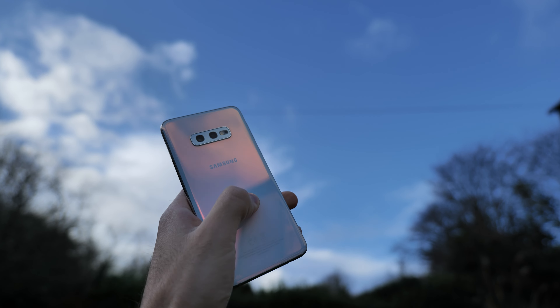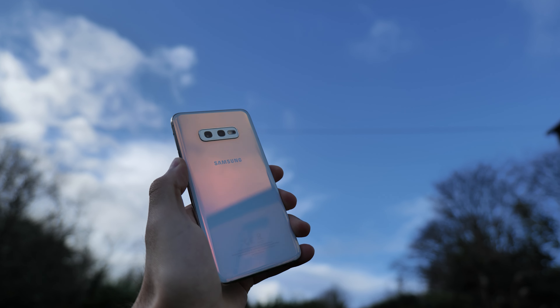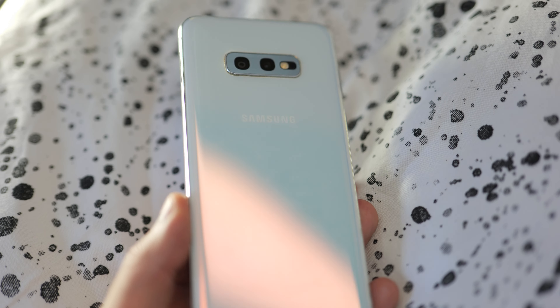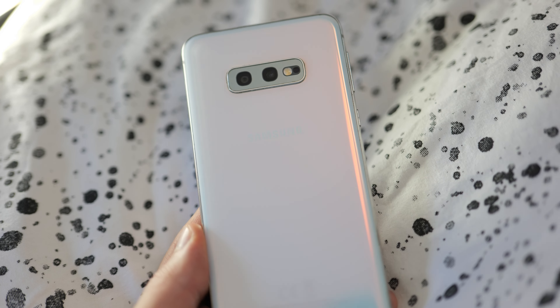The design and build quality of this phone is probably one of my favourite parts. This exact version comes with a white back with a very nice finish. What's interesting about the back is that when you reflect it in light, it has a kind of marbled orange finish to it, which is very nice.